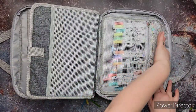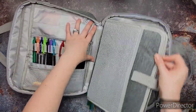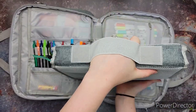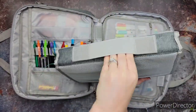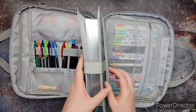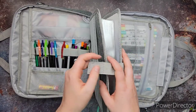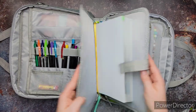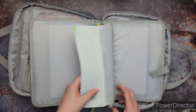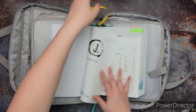This thing comes out because it just velcros in, and that's really awesome. I use that a lot. I take it out when I faith journal. Then the center section where you keep your Bible — it comes out too. It is velcro, has its own little handle, and it has two pockets on either side as well for maybe some paper, some notes, or a bookmark — whatever you want. You stick the edges of your Bible inside and it becomes part of your Bible to help protect it.